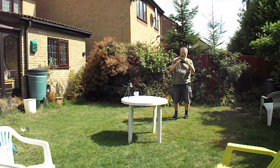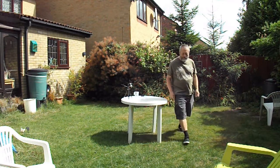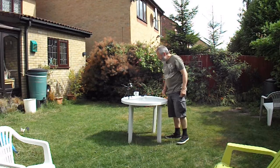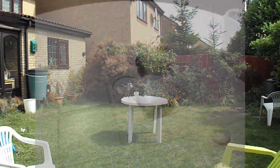Alright, that works. I've got to say, that worked absolutely perfectly. I should have had the camera further away — we should have caught the full height that it flew to. Probably about 20 feet. That was fun.